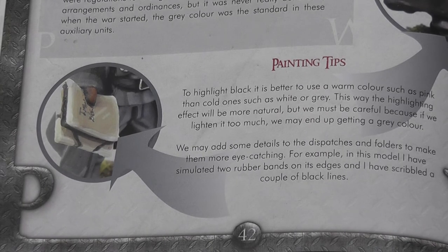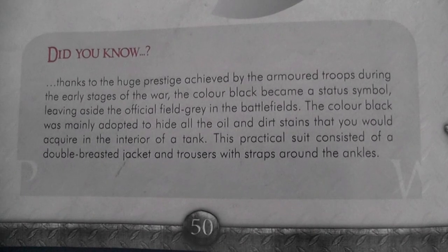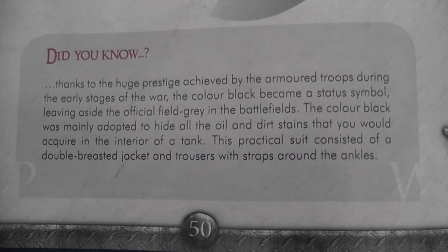A 'did you know' field accompanies these notes, which I didn't find particularly useful and felt could have been replaced with further practical tips on achieving the fantastic level of detail illustrated.